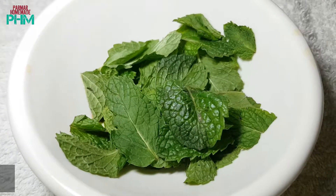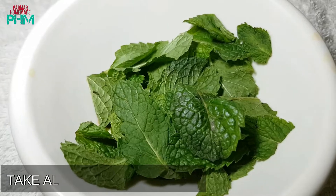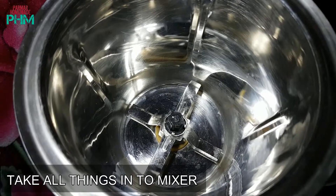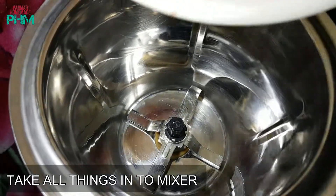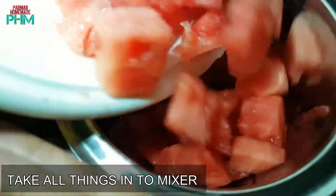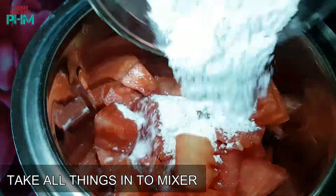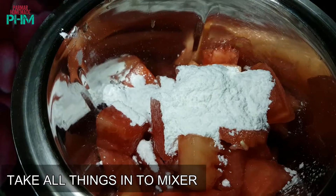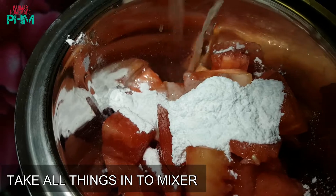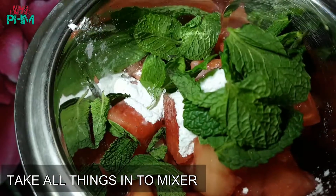Now we are going to add all these things into the blender. First we add the watermelon, then the sugar powder, lemon juice, fresh mint leaves, and a little bit of chaat masala.